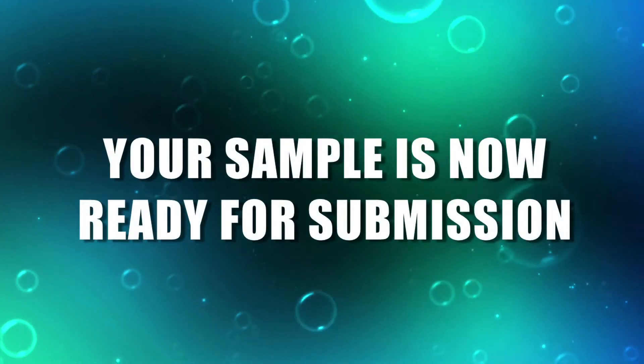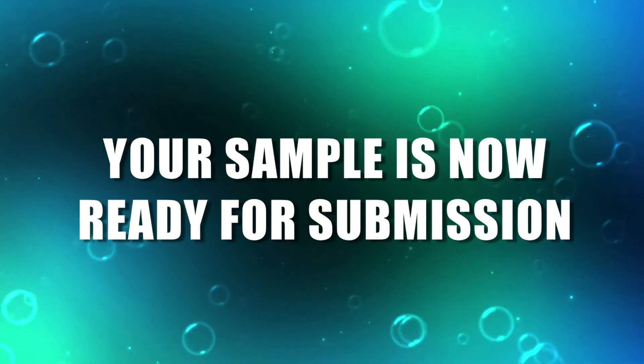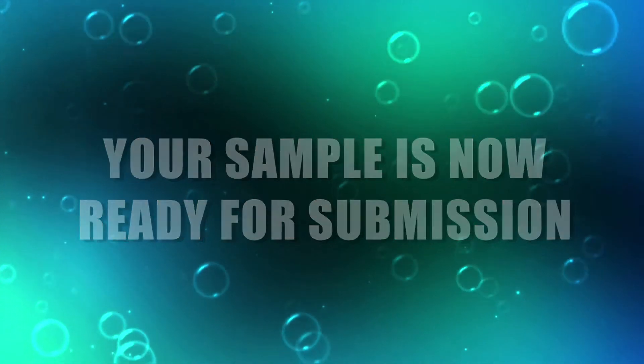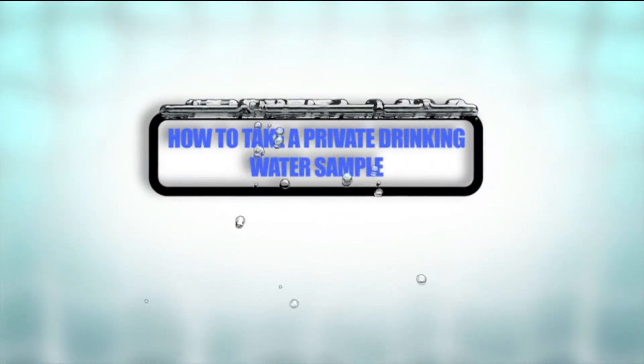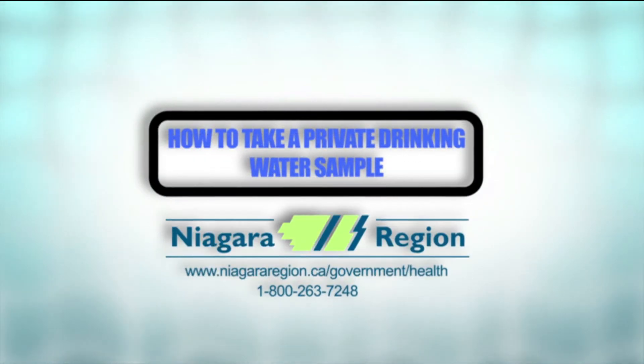Your sample is now ready for submission. Frequent, accurate water sampling can help prevent the serious illnesses associated with poor water quality. Protect yourself and your family by protecting your source water supply.